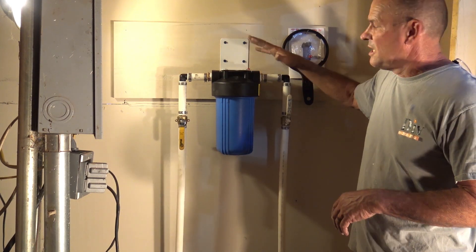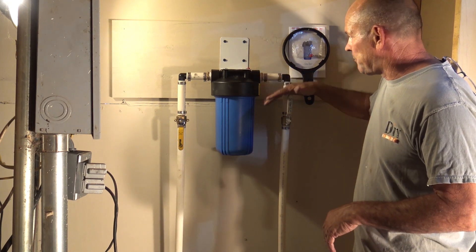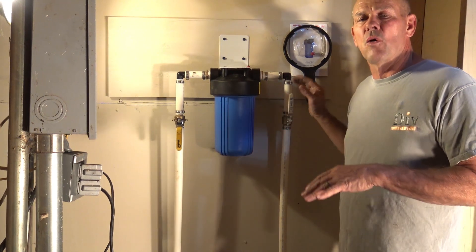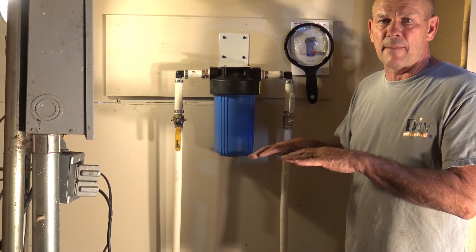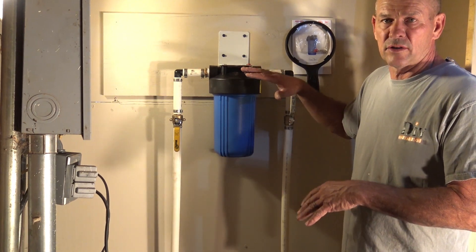Here we have our Simpure 1045 water filter housing. I'm going to go ahead and replace the filter. I put a shutoff valve on the input and the output as well, so I don't have to drain down the system. If you don't have any valves, shut your water down on the input or your well system and then run a tap to alleviate any pressure on the system. Once you've got that done, you can go ahead and start the removal.